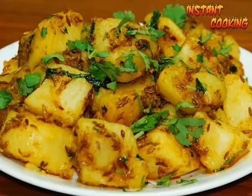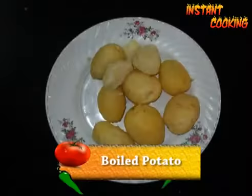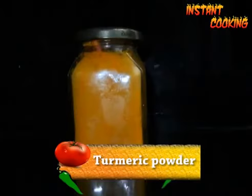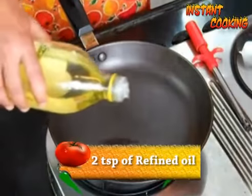Welcome to Instant Cooking. Today I am making cumin flavored potato, or you can say jeera aloo. For this we need boiled potato, cumin seed, refined oil, turmeric powder, and red chili powder. So take a pan and add 2 teaspoons of refined oil.